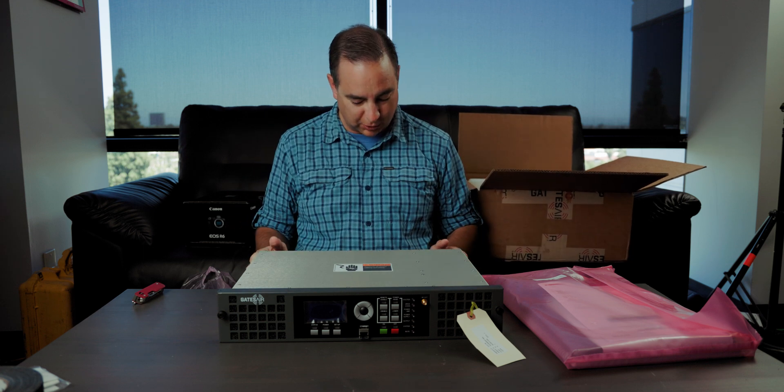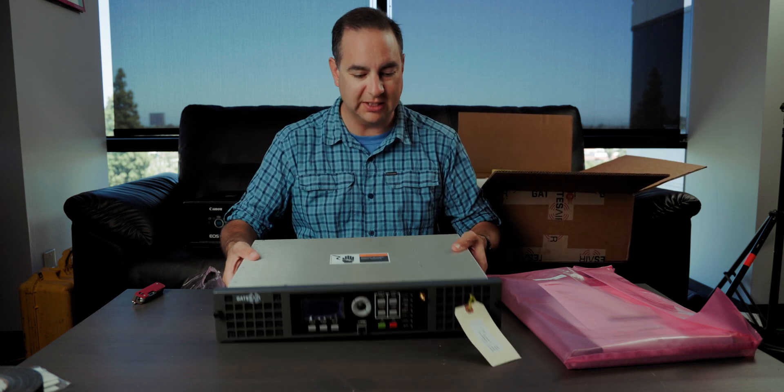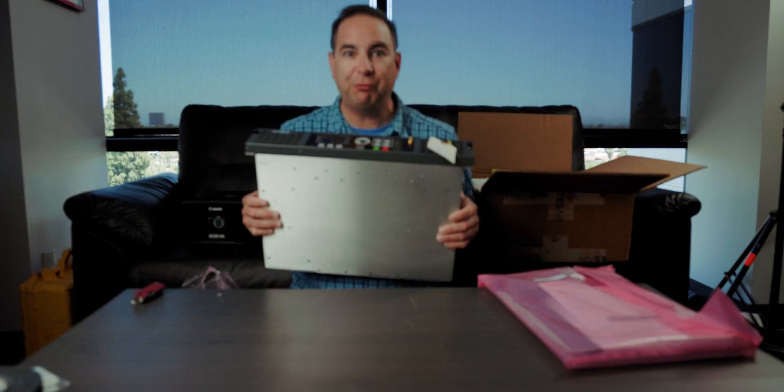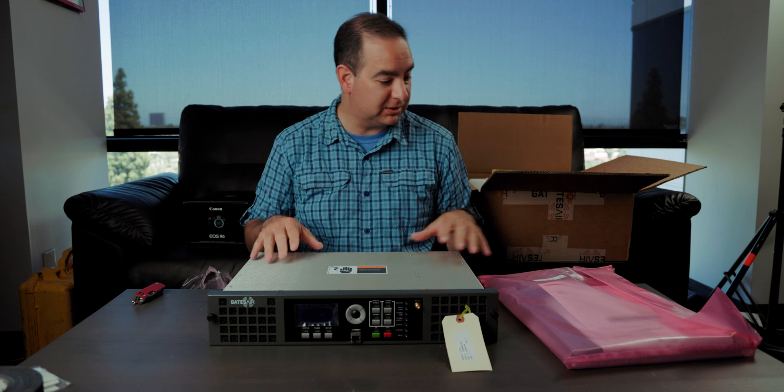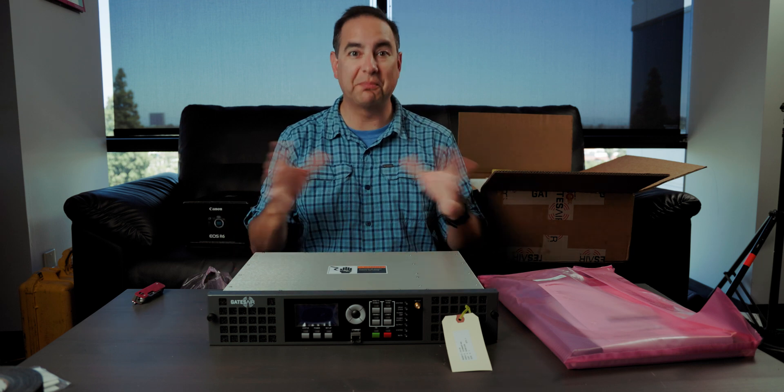I'm excited to give this a whirl. It's got all kinds of different things. I mean, look, there's an ethernet port on the front. This is exciting. I'm excited to get into this and try something new out.